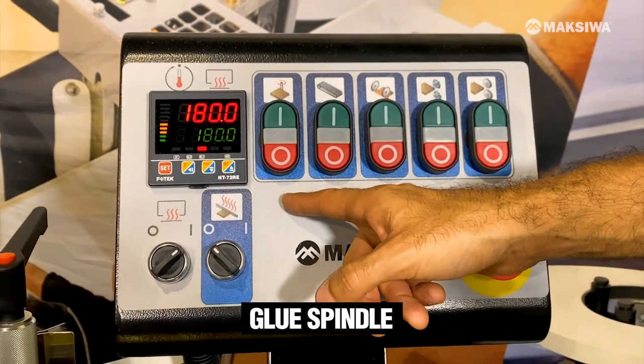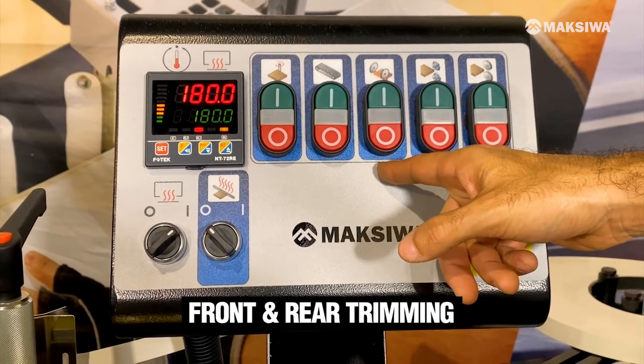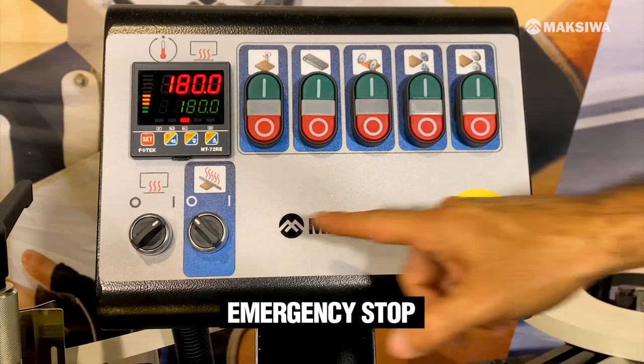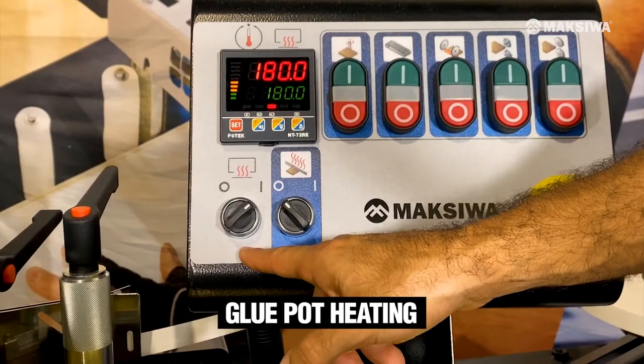You have your glue spindle, your conveyor belt, front and ear trimming, top-down trimming, buffing unit, and your emergency stop. Here will be the preheating and the glue pot heating.